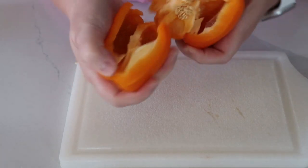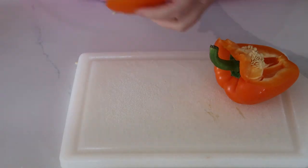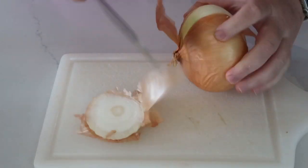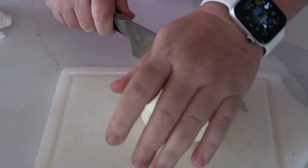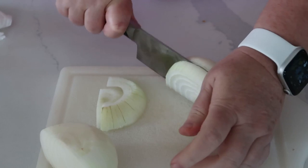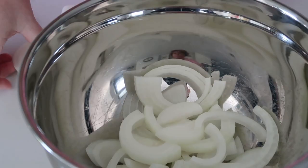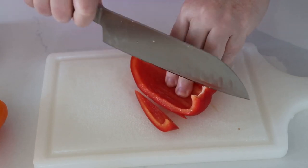I'm just cleaning the peppers and then I'm going to wash them. Now we're going to cut the peppers just into long strips.